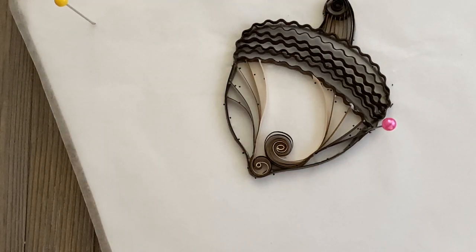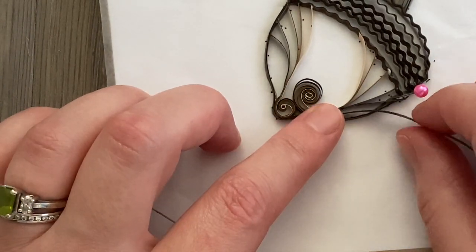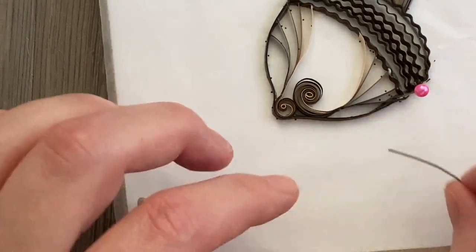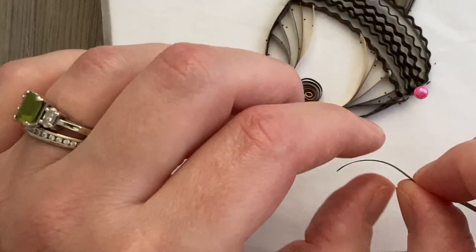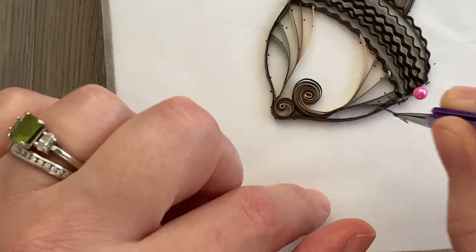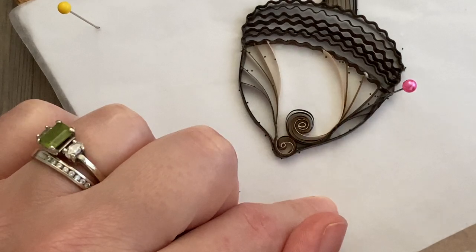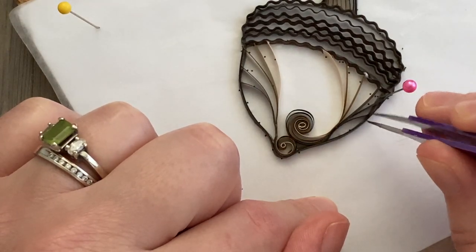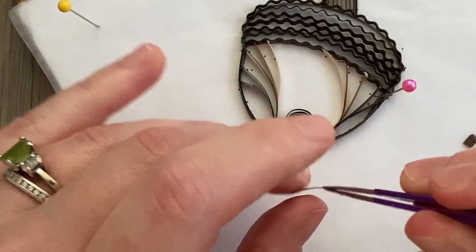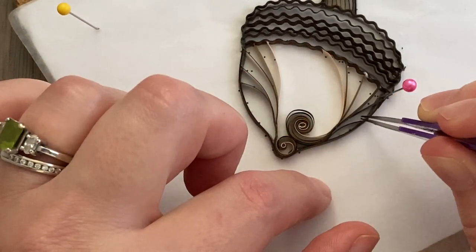Once I took all the pins out, you can really see how this acorn is starting to take shape. But I'm not happy with the little gap between the edges of the swirls and the edge of the acorn, so I'm going to take another small strip of chocolate brown and just fill that in a little bit. It doesn't have to be jam-packed — just like the rest of this design it's pretty open and airy with a lot of negative space. Just use a little bit of strip, measure with fingers, and glue it into place.